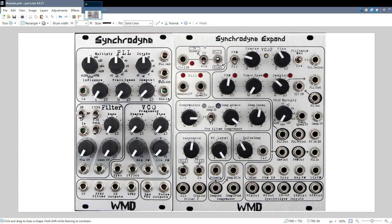The Synchronyne Xpand takes the complexity of the original Synchronyne and ramps it up by quite a bit. It has its own similar setup to the Synchronyne, but it also expands, as the name would suggest, upon the functionality of the original Synchronyne.